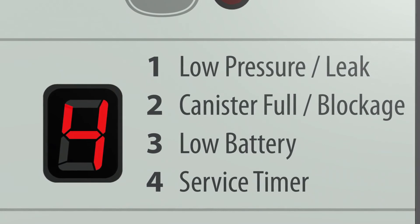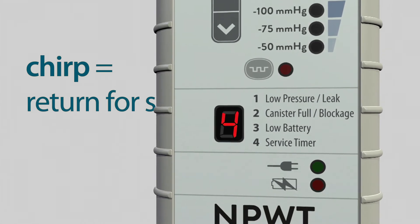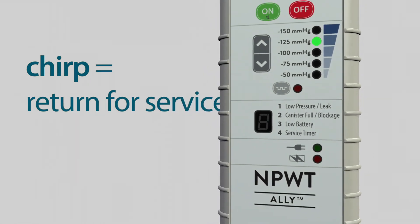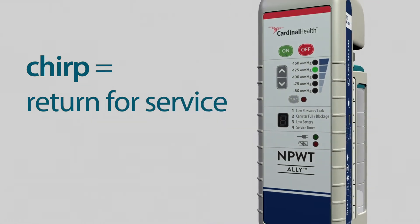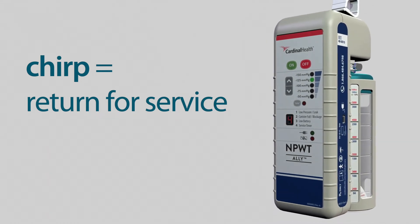When a number four flashes and a short beep or chirp is heard, it is time for the Ally to be returned to Cardinal Health for service. This alert cannot be muted by pressing the on button. Immediately contact your healthcare provider for replacement.